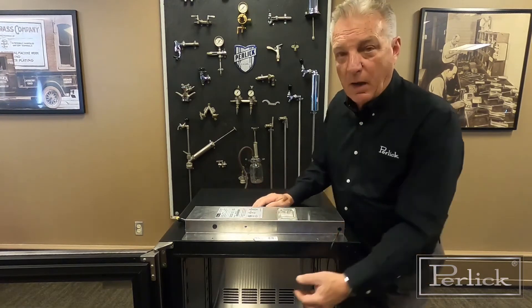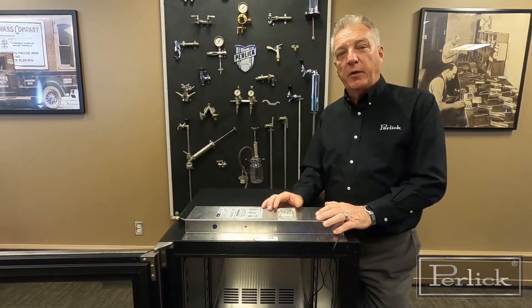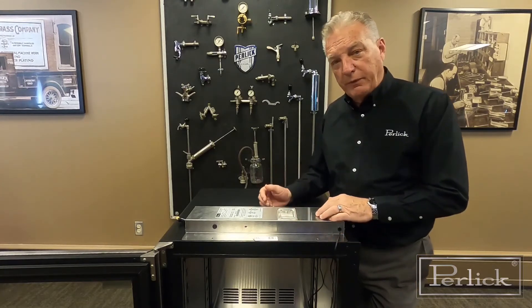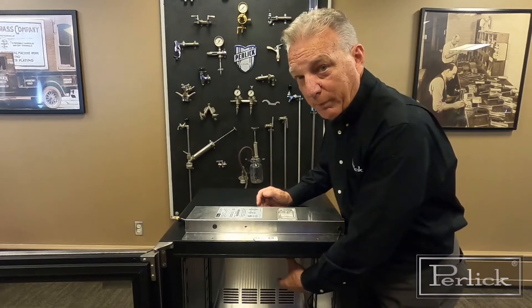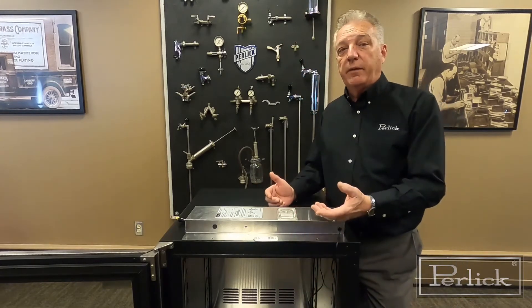This box is normally mounted on the underside of the top, but for simplicity so I can give you a good view of it, I've taken it out so you can take a look at it. On previous models, this light bulb would be mounted on the back evaporator wall, but the method to change it is exactly the same.